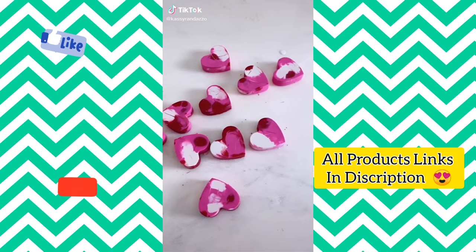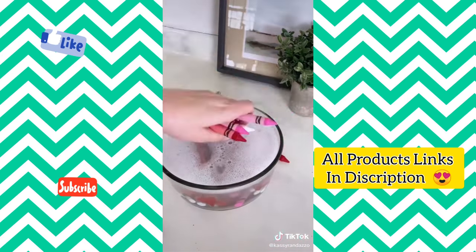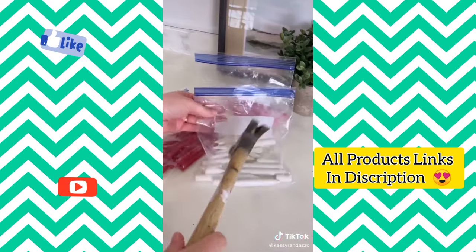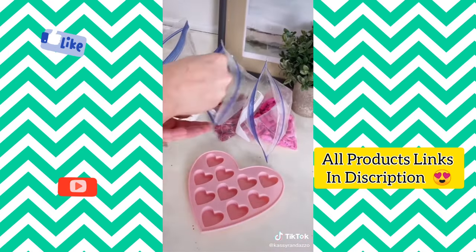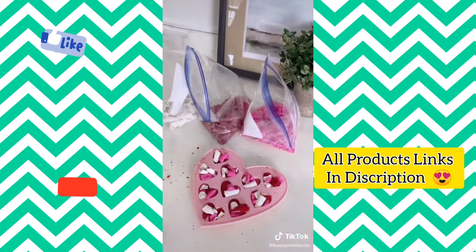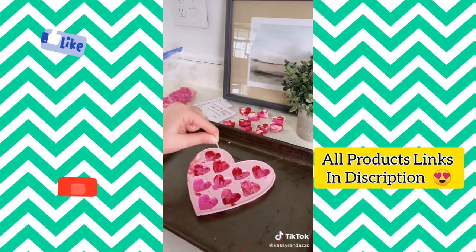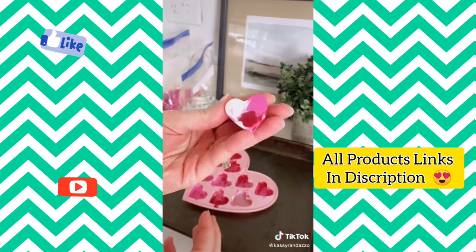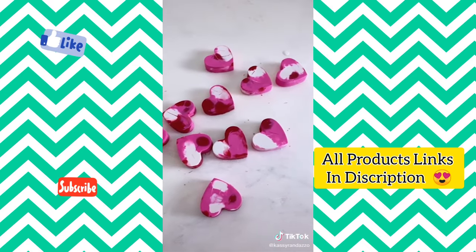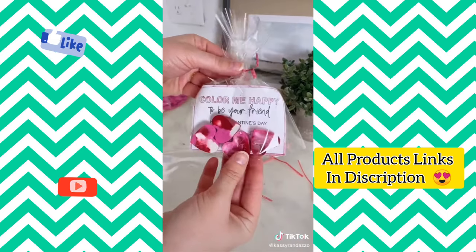I'll show you how to make the cutest crayon heart valentines for your kids' classmates. You'll need a silicone heart mold and some crayons — I went with red, pink, and white. Soak them in warm soapy water and after a few minutes the paper will come right off. Dry them off, separate them by color into Ziploc bags, and break your crayons into small pieces using a hammer. Fill up your heart molds — be sure to overfill so they fill up as they melt. Place your mold onto a sheet pan and put them in the oven for five minutes at 350 degrees. After about 30 minutes of hardening, pop them out and they are the cutest perfect heart crayons. I made custom Valentine's Day cards to put in cellophane bags with the crayons — I linked all materials and a free download for the card in my bio.